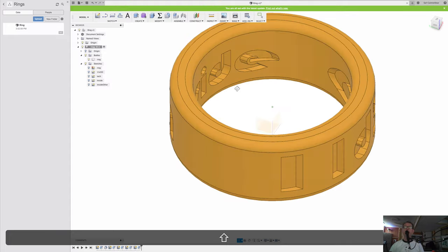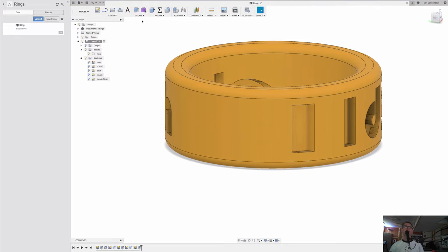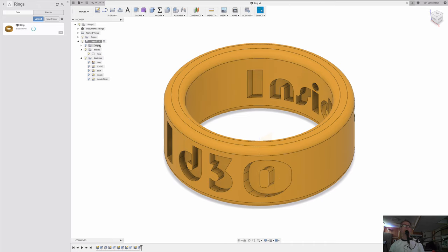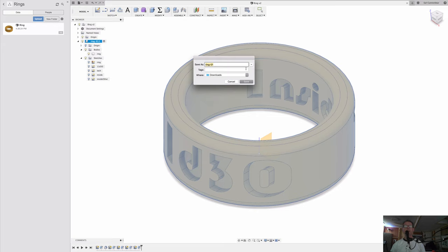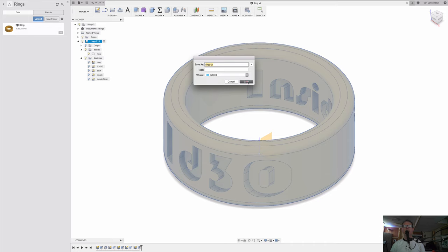Now's a good time to save our work. I'm going to go back to home view and then save — that way it puts the current view into the icon, which is nice. Now we have our ring and we can export it as an STL. Let me go to the inbox and save it there.